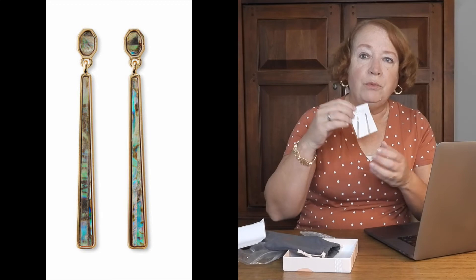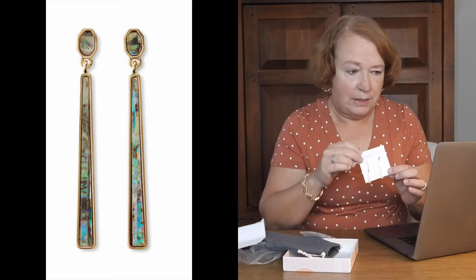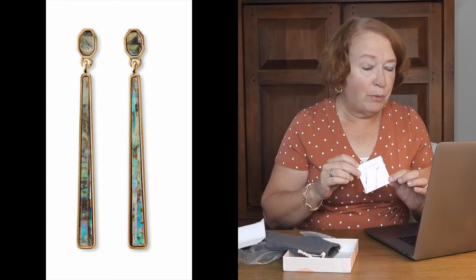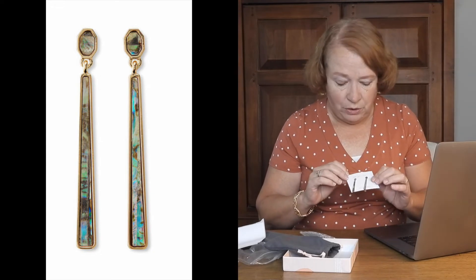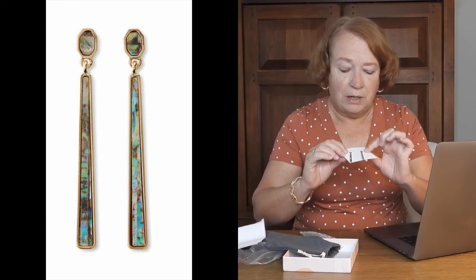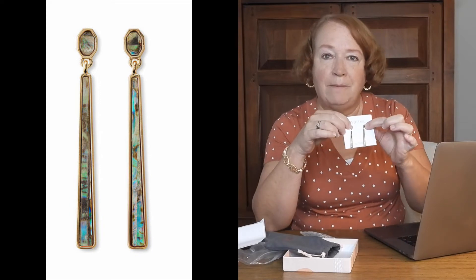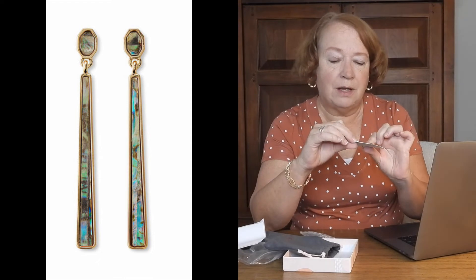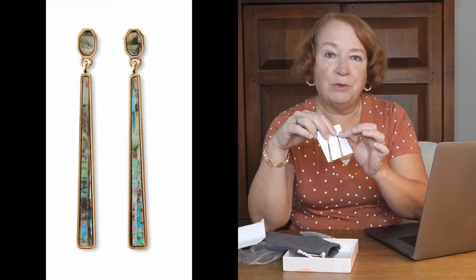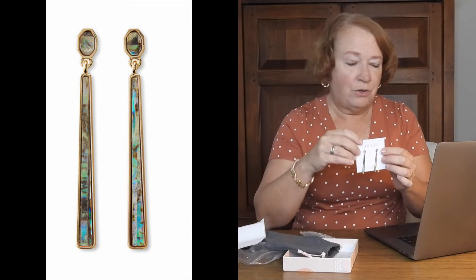Then we have some nice little drop earrings — Ava Rose earrings, which I really like. The retail value is $60 and the member price is $51. One thing I noticed is the little shape at the top of each earring is a different color. I wish they were both the bright blue — but they're probably not flawed, just designed that way.